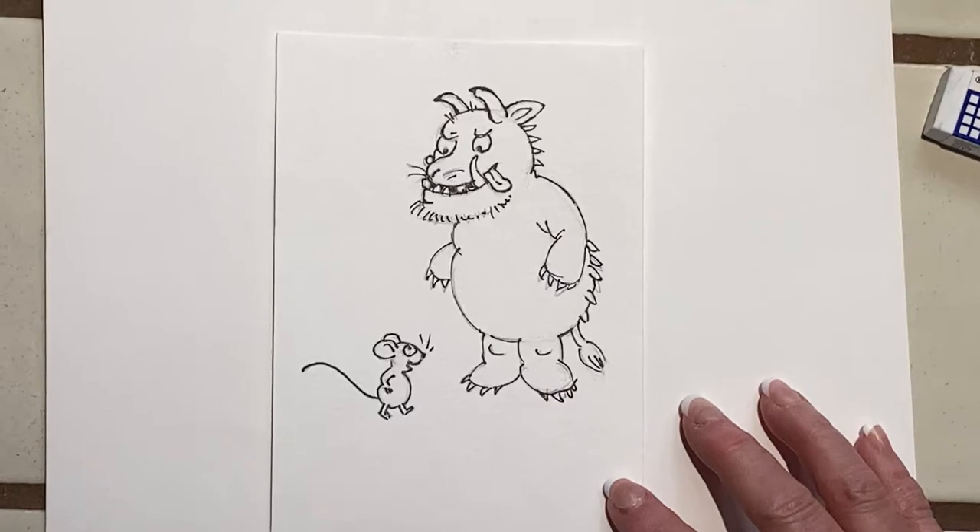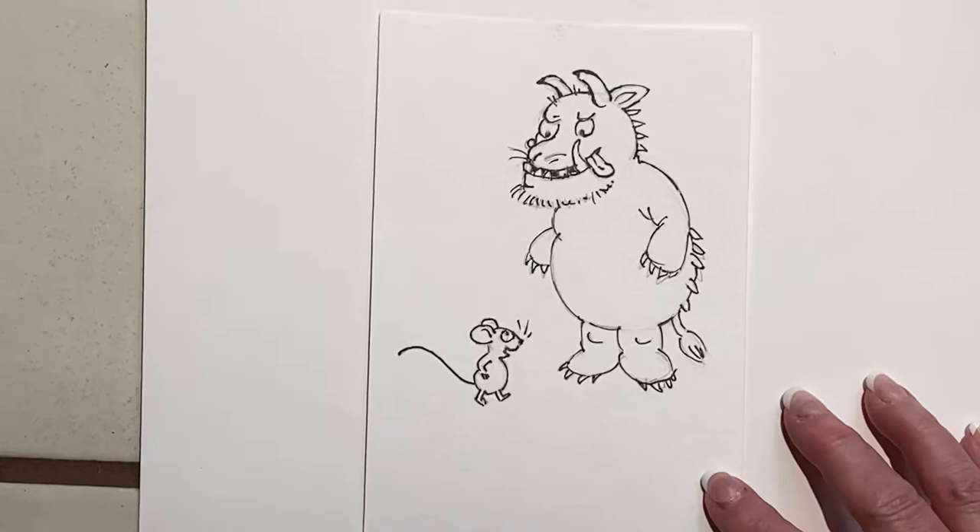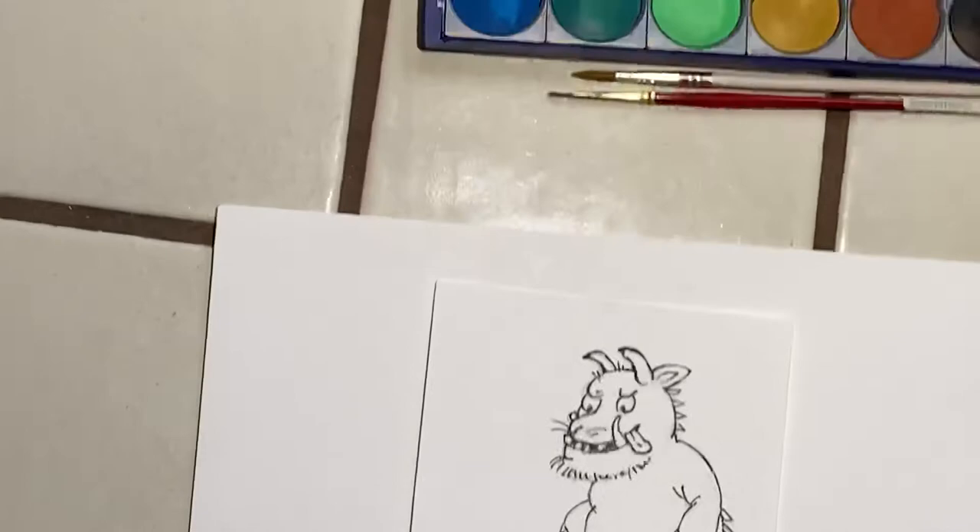We're back. We're going to color the Gruffalo by Julia Donaldson and Axel Scheffler, who illustrated it. Wonderful book.